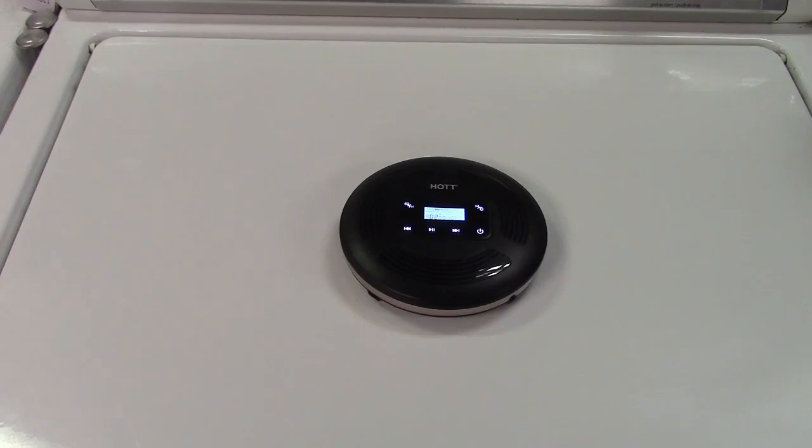So once again, this was the HOT Portable CD Player with Bluetooth and FM transmitter. If you'd like to purchase this item, I'll leave a link in the video description where you can find it available for sale on Amazon. Thanks for watching. Make sure you click like, make sure you click subscribe, and take care — we'll see you next time. Bye-bye.